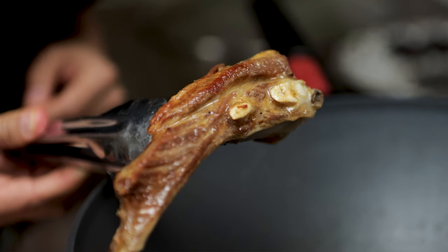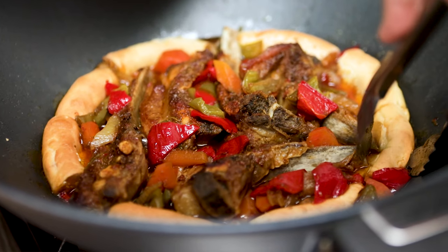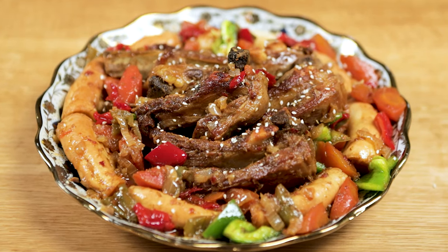Today we are going to make Uyghur style lamb spare ribs. I can't wait to share this recipe with you. This is my father's recipe — it's so delicious and amazing. It tastes like home. Let's begin.